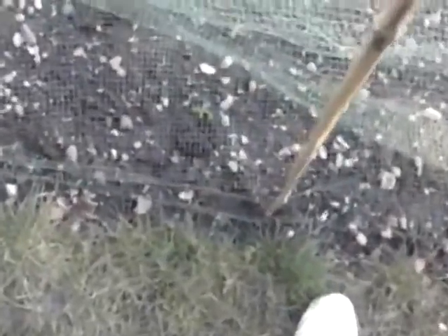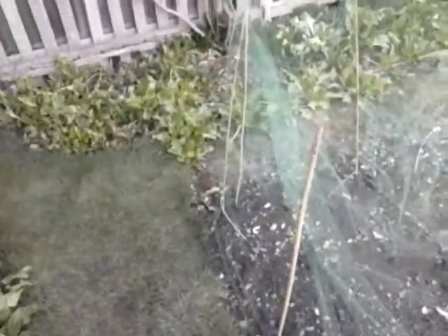Here we have the peas. Down here we've got Early Onward, a row of them, a row of Hurst Green Shaft, and in the middle a mixture of the two. Early Onward, as the name suggests, is pretty much the earliest you can get. Hurst Green Shaft is one of the later, slightly sweeter summer peas. If I zoom in, you'll see one or two pea seedlings coming through — not as many as you'd expect, as we've had more cold and frost than usual. They may have been frozen in the ground but they'll come through I'm sure.